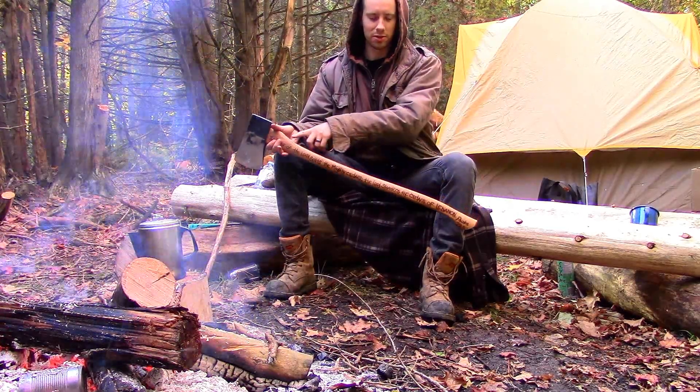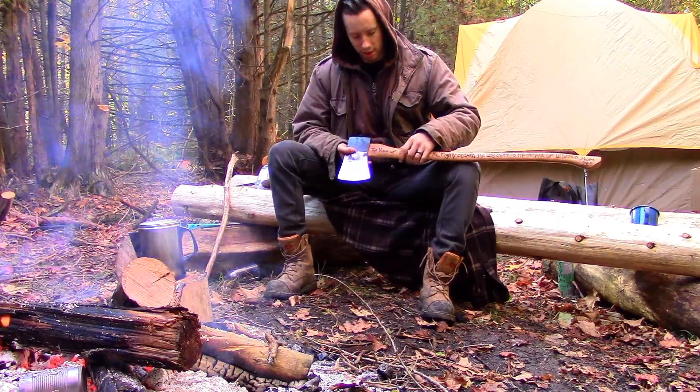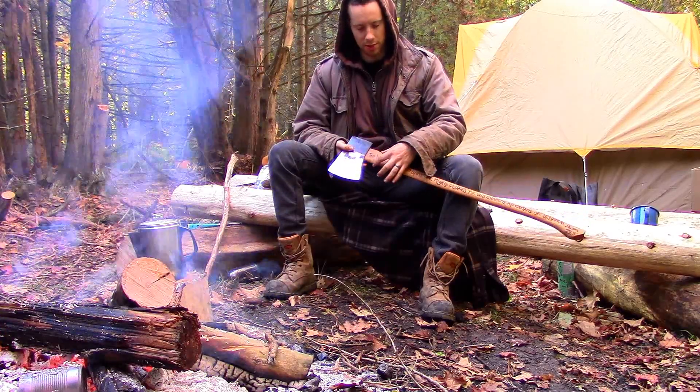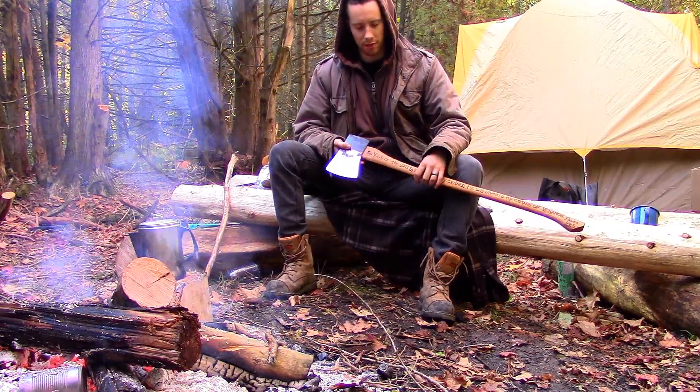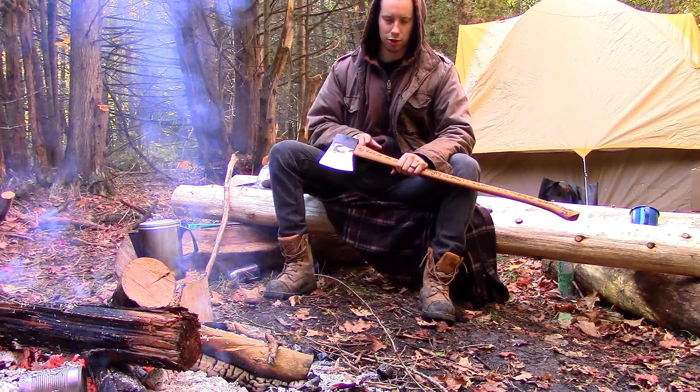The back curve of the handle is known as the back of the axe. And coming up here, where it widens out and goes through the axe head, this is known as the shoulder of the handle. So the axe head sits on the shoulder of the handle.